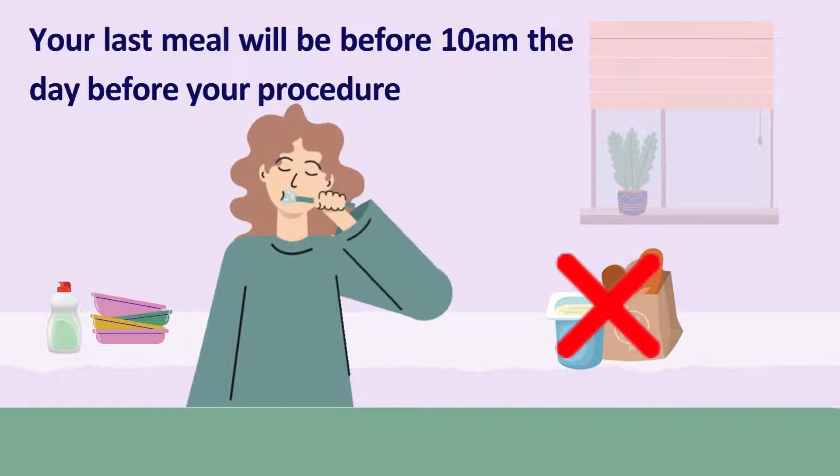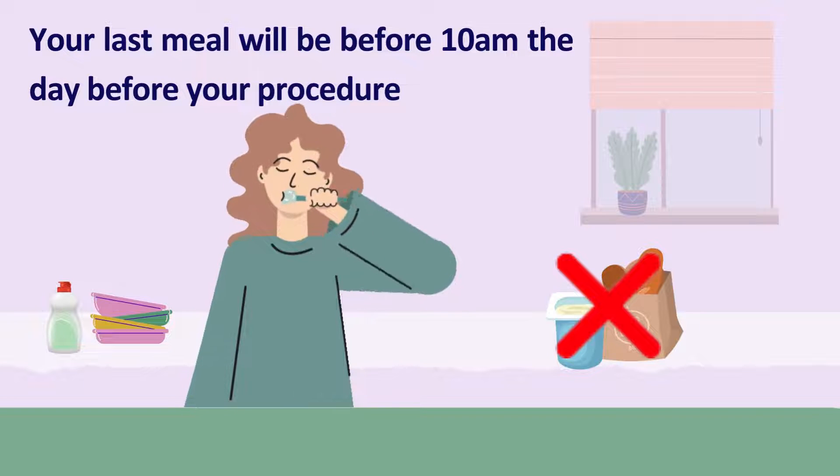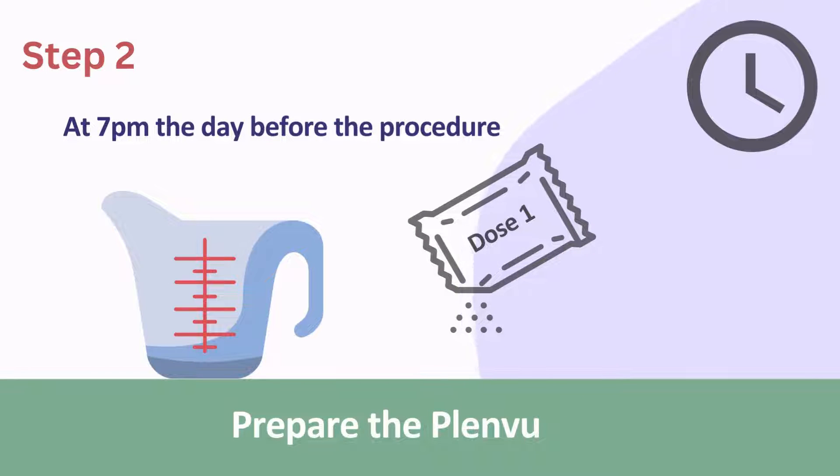Your last meal will be a light breakfast before 10am the day before your procedure. At 7pm on the evening before your procedure, prepare the Plenview drink.